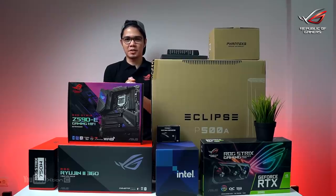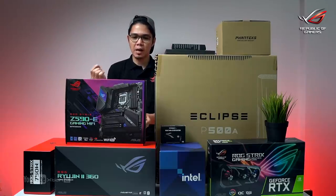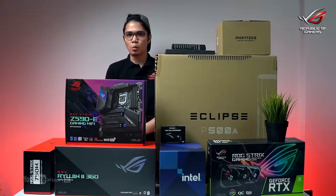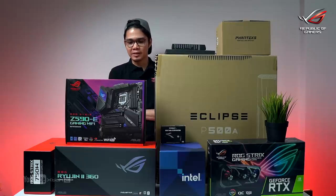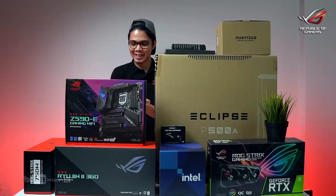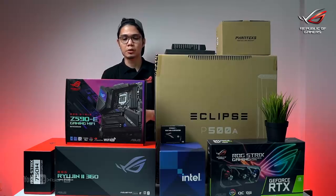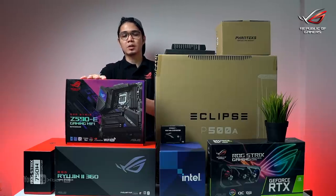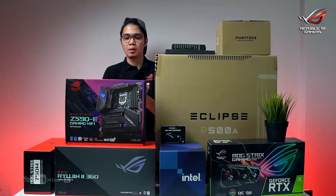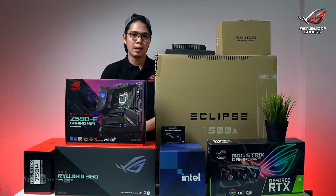Alright guys, what's up? Action here and welcome back. So today we're doing an unboxing of a worth 200,000 pesos build featuring the ROG Strix Z590-E Gaming Wi-Fi and also the ROG Ryujin 2 360 AIO liquid cooling. In the next video, I'll do a timelapse build and demo the AI overclocking feature — comparing stock clock versus AI overclocking to check the performance difference. For now, this is a quick unboxing of the parts for my next ROG gaming PC build.